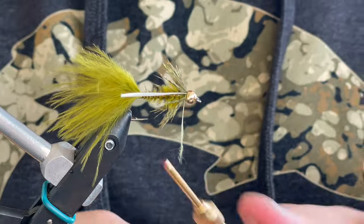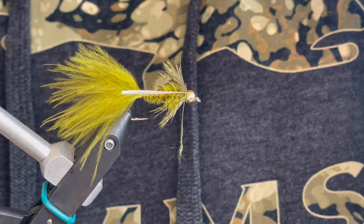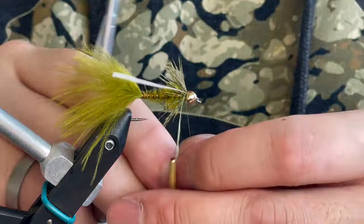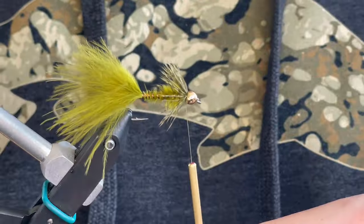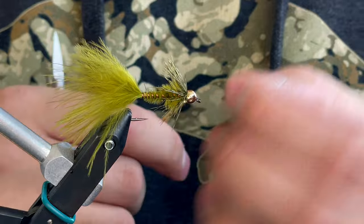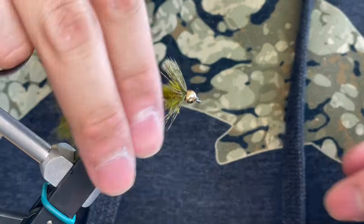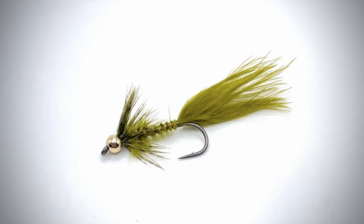Hopefully you didn't break off your thread again like me, but we're just going to tie that off and give her a good whip finish. After you've given it a whip finish, cut your tying thread off and there it is — your completed damselfly. Bye!